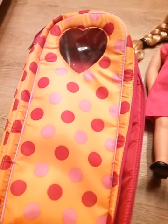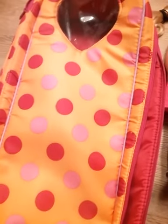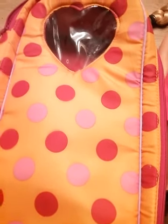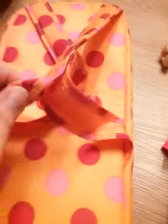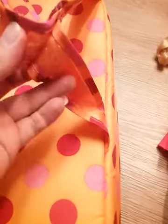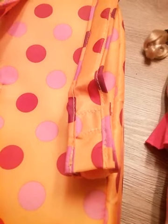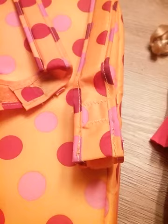Other 18-inch dolls have these too, so I thought it was cool that Our Generation also has these for their dolls. Some of them have different patterns, and this one's special because the window to see the doll's face is a heart. It actually has little straps. I think these should have snaps instead of Velcro, because if you're carrying your doll, the Velcro can come loose. I think it would be best to add snaps.